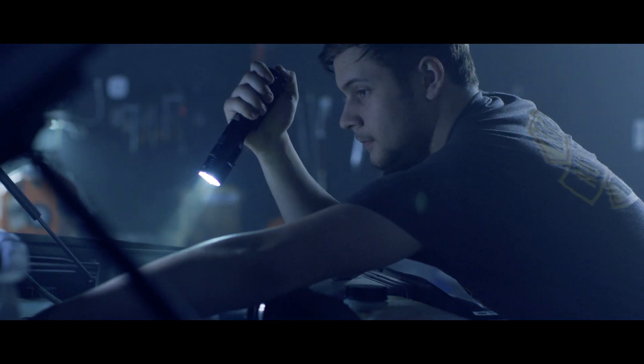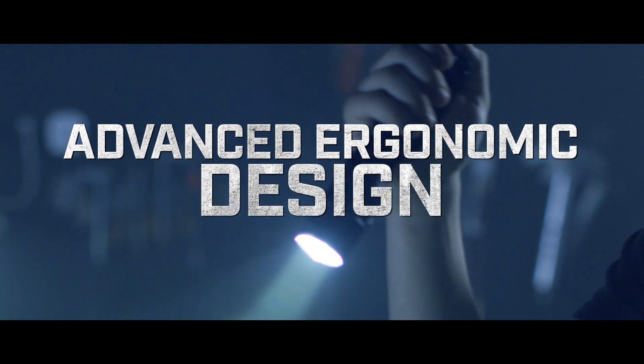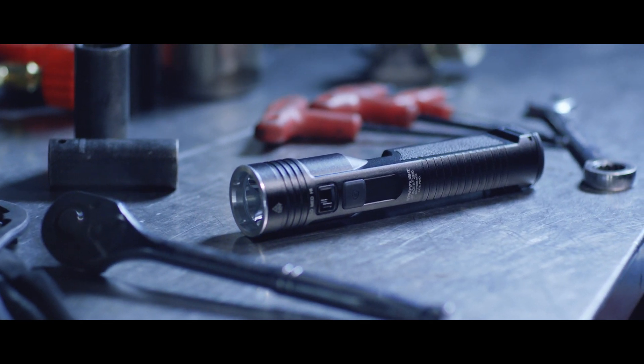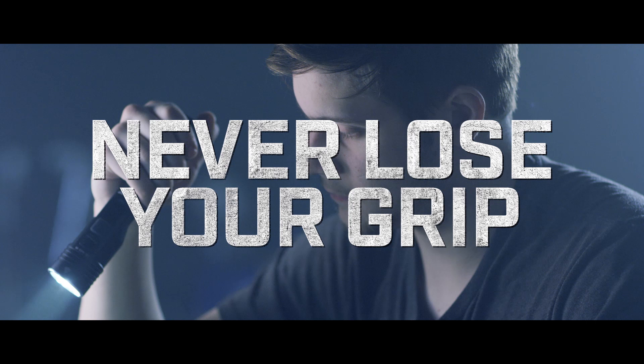You wanted more versatility. The Stinger 2020 features an advanced ergonomic design that fits comfortably in your hand, and with its flat shape, it won't roll away when you set it down. With the Stinger 2020, you'll never lose your grip. Period.